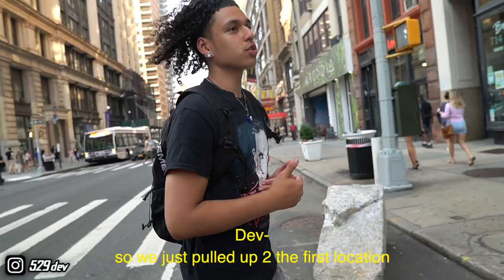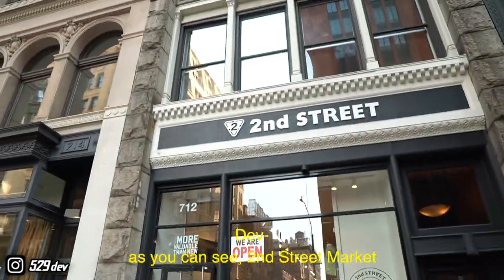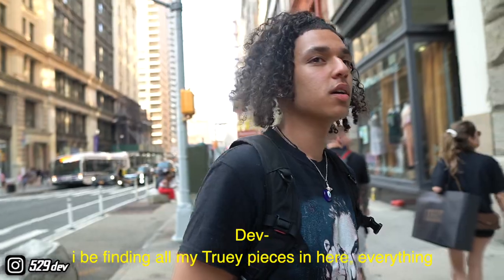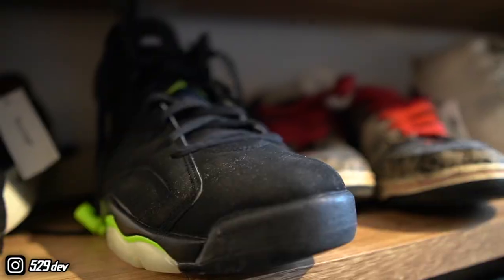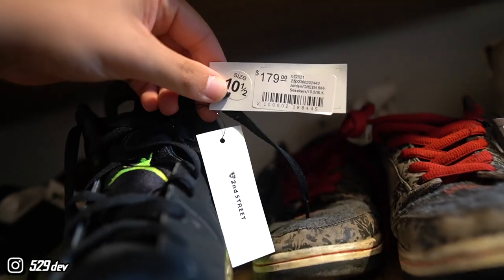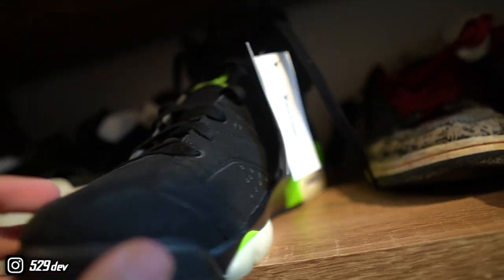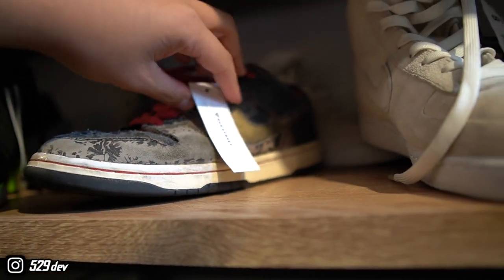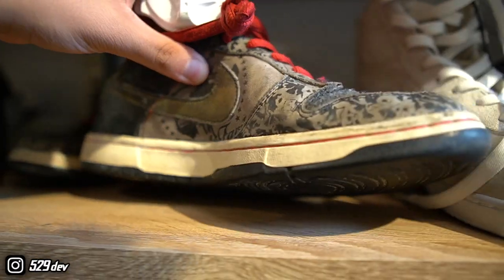All right, so we just pulled up to the first location — 2nd Street Market. This is where it's at. We found out all my chewy pieces in here. As soon as we walk in, I see these sixes, which are hard as hell. They're not even in that bad of condition, taxing $180. I'm about to look it up and see the actual price on these. At first I thought these were the Freddy Coogers, but nah, this is big fry.